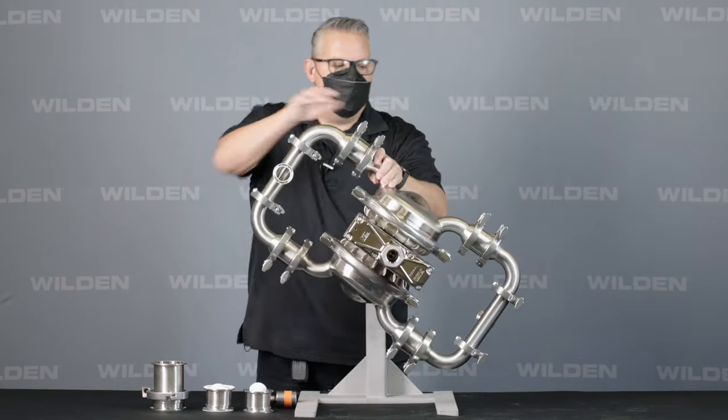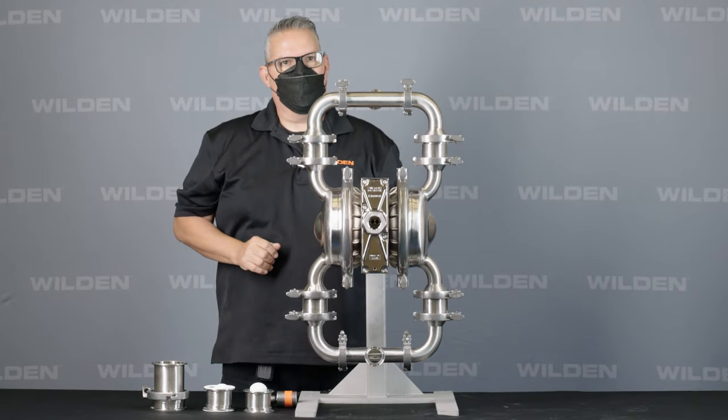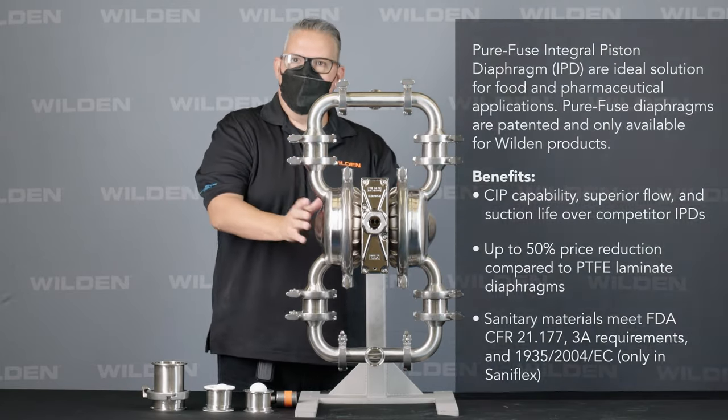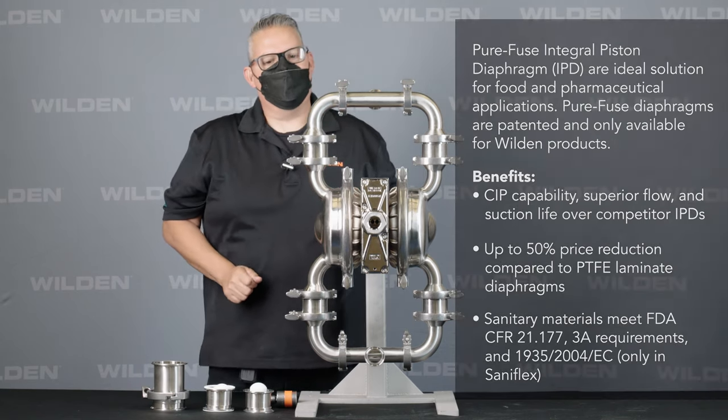To achieve that, you have to have an IP diaphragm, which we call our PureFuse IP diaphragm, that's available in Hytrel, FDA Wilflex, and PTFE.